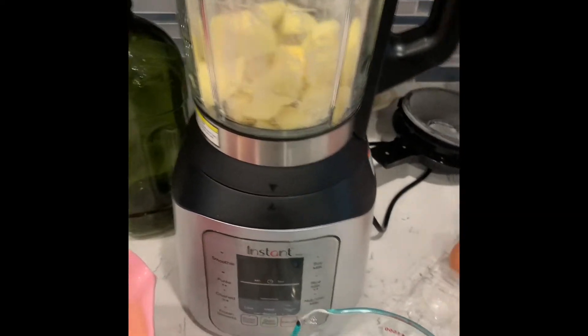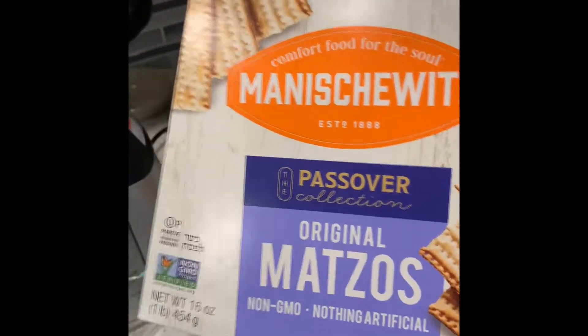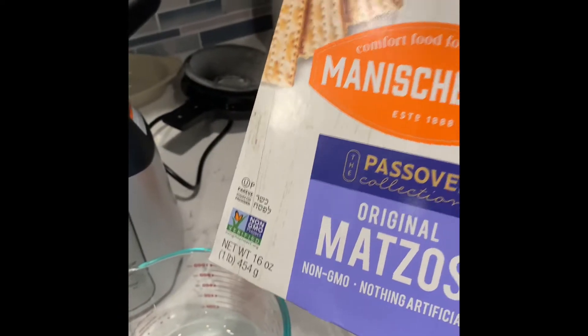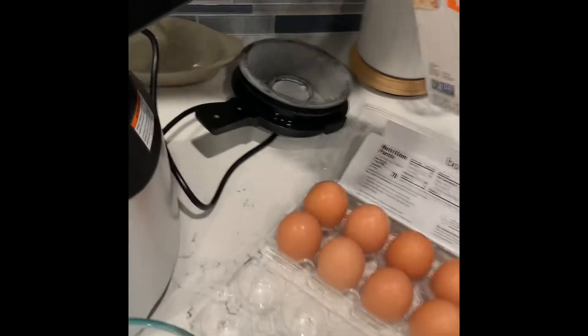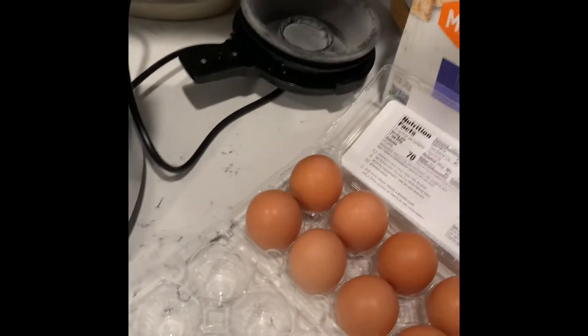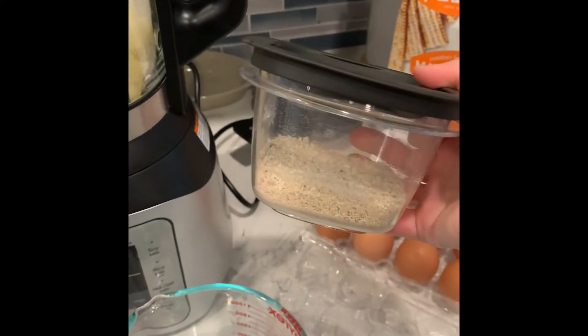I am making latkes. I did not have matzo meal, so I took a couple of sheets of matzo, crumbled it up, and pulverized it in my blender, and it made my own matzo meal.